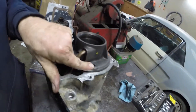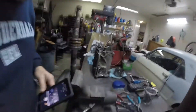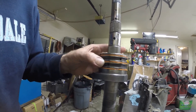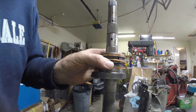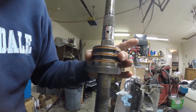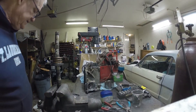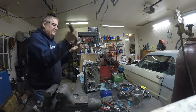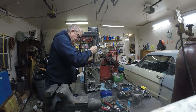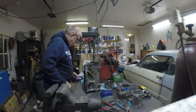Then we put the bolts in right in these holes here. Now we have the tail shaft — look real close, you can see how these are split cut, there's a kerf on the edge. You just make those kerfs line up to where they fit together properly, and that is ready to slide in.